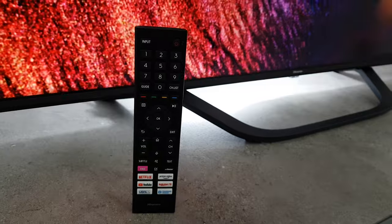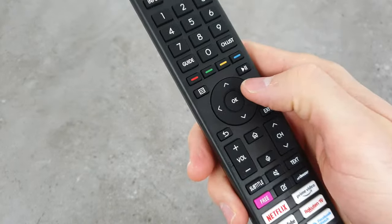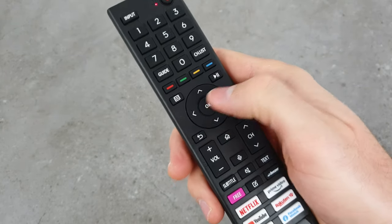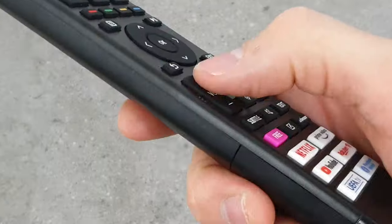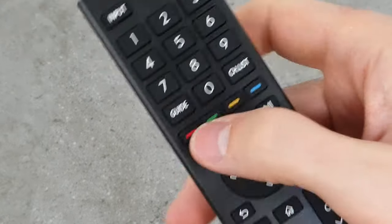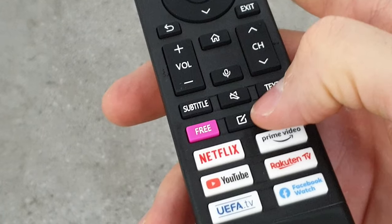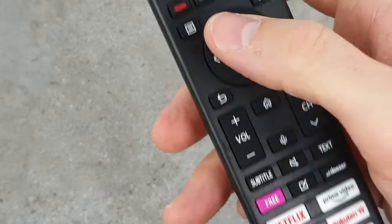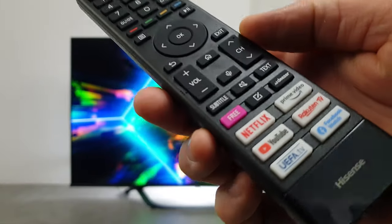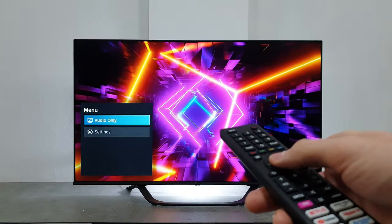Here is the new remote that will impress anyone who thinks TV remotes are boring. It has many new buttons that come in handy, like a favorite mic button and some shortcuts to settings. It also has buttons for all the major streaming services and one special button for the user's favorite app. Overall, the remote has a nice design and looks like it will last a long time.